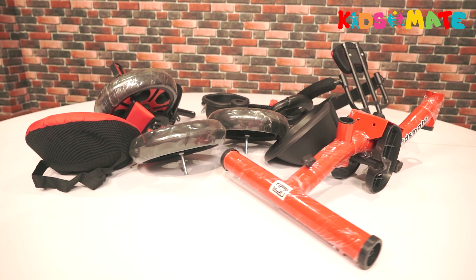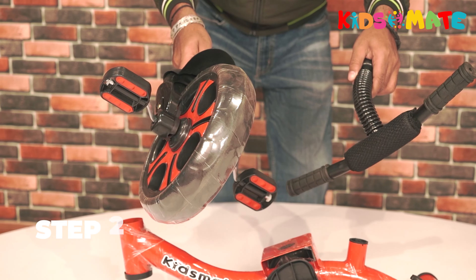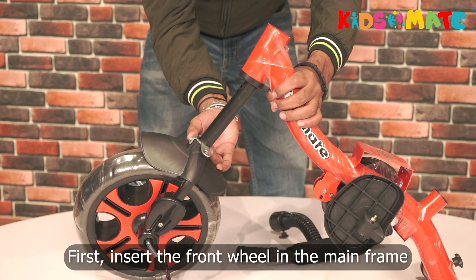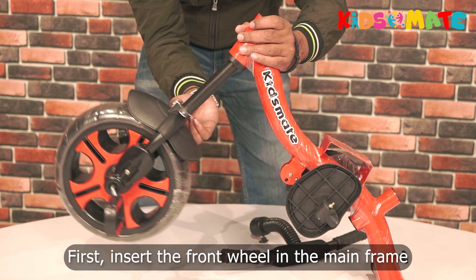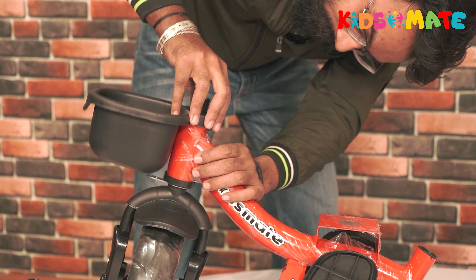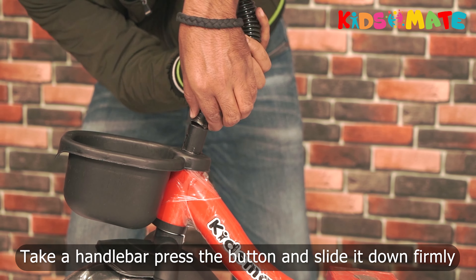Let's start assembling your awesome tricycle. Step two: install the front wheel and handlebar. First insert the front wheel in the main frame and attach the front basket on top of it. Take the handlebar, press the button, and slide it down firmly.